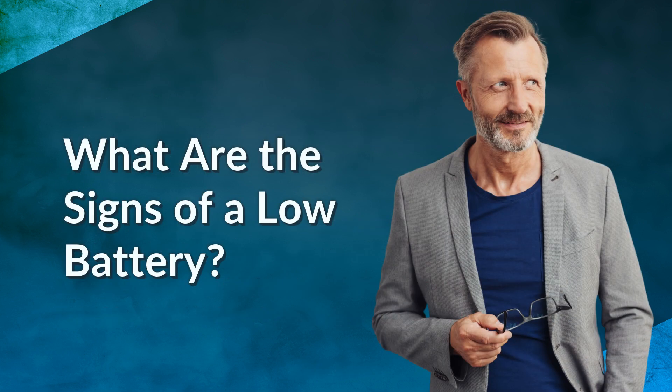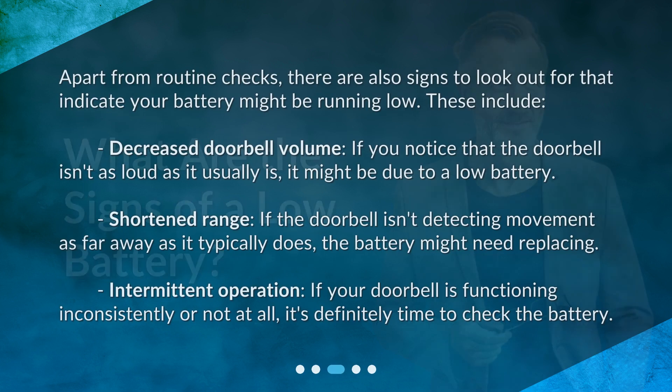What are the signs of a low battery? Apart from routine checks, there are also signs to look out for that indicate your battery might be running low. These include decreased doorbell volume — if you notice that the doorbell isn't as loud as it usually is, it might be due to a low battery. Shortened range: if the doorbell isn't detecting movement as far away as it typically does, the battery might need replacing.